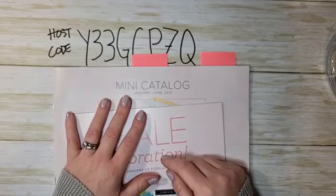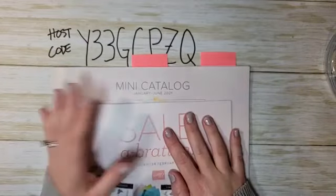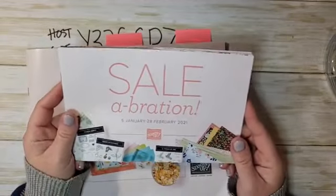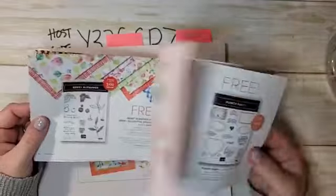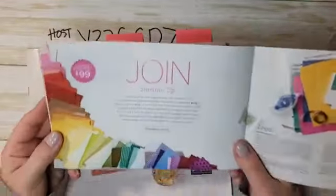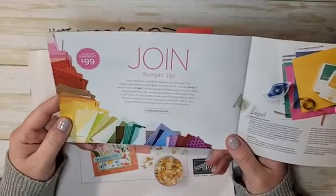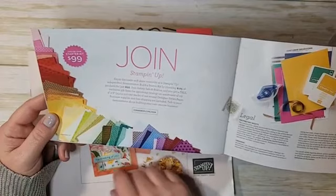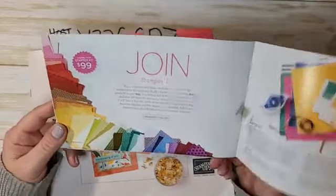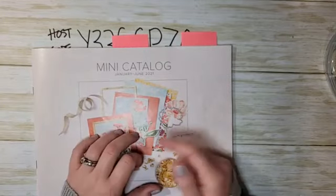If you love the Sweet Strawberry stamp set, consider the Bingo — we'll get together on Zoom, play some bingo, and do some stamping. During Celebration, everything is free and you earn it with a purchase — some items have a $50 threshold and some have a $100 threshold. The starter kit is a fantastic deal: join Stampin' Up for only $99, choose $125 worth of product, and you also get five stacks of designer series paper for free.